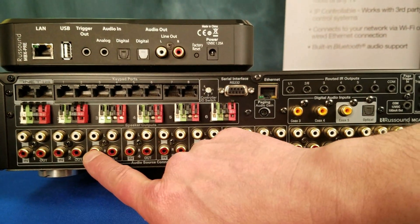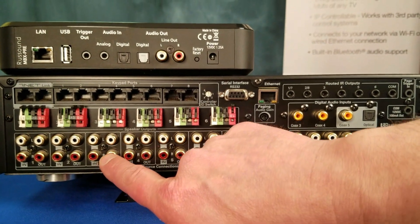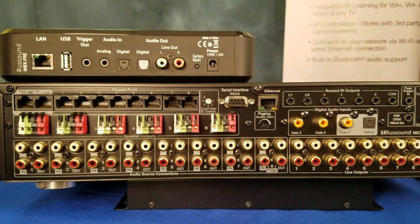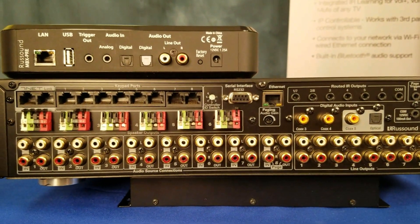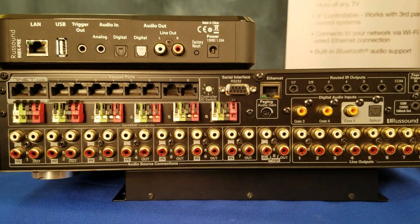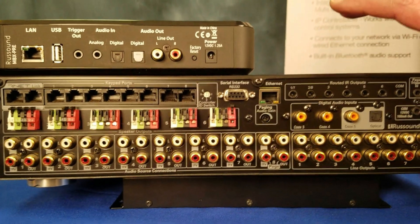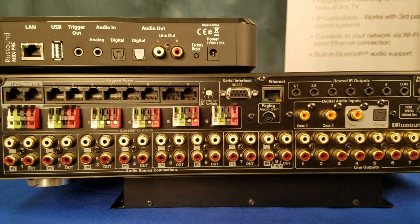For audio, you want to use these buffered preamp outs, because that really keeps the signal quality consistent from MCA to MCA. It's much better than splitting. And you can only use the 88s with the 88s, 66s with 66s — you can't mix those. That's important to note.